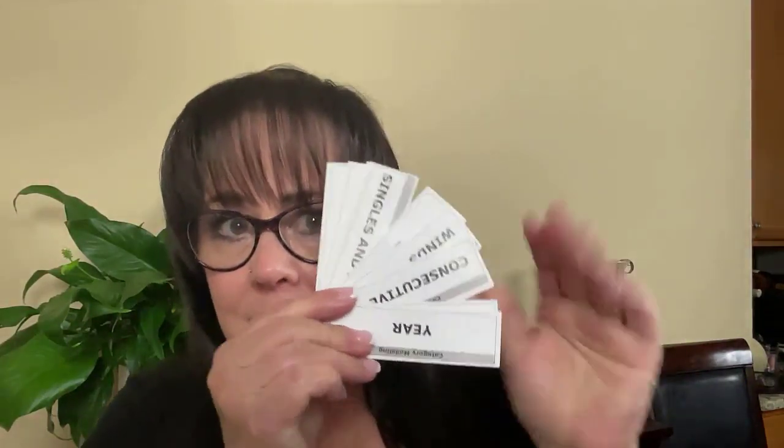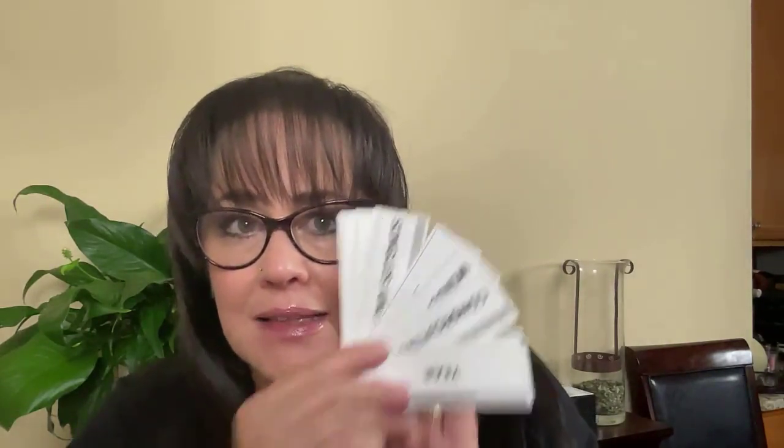I'm going to do an exercise for American Mahjong using the National Mahjong League card. This exercise is called Charleston Force because we're going to force hands in pre-selected categories. We'll only play hands in the pre-selected categories. This is a great exercise if you like to play in tournaments or special events where they pre-select categories, and the person who gets a Mahjong in one of those pre-selected categories goes home with a prize.